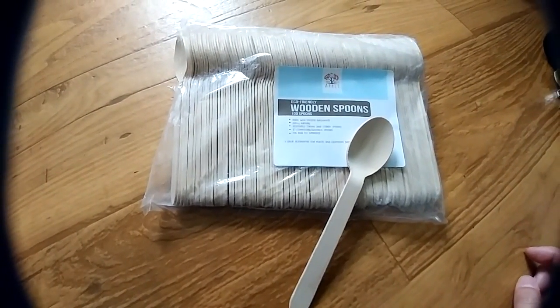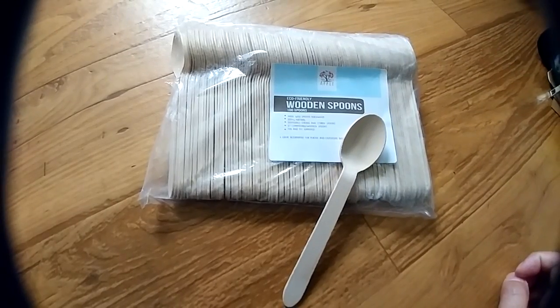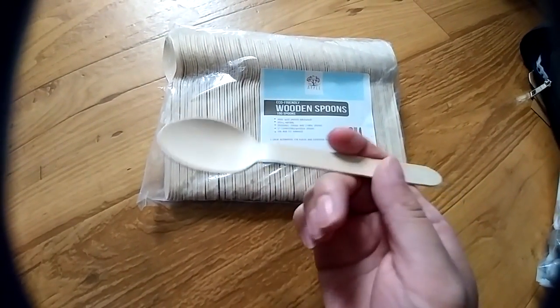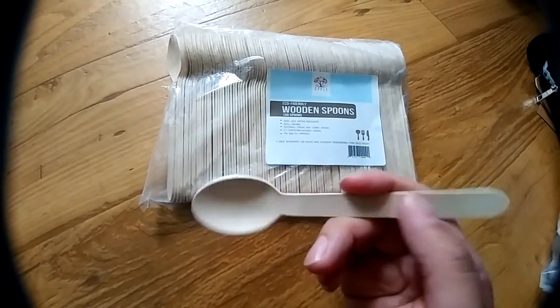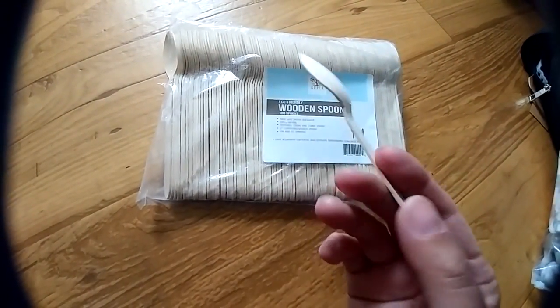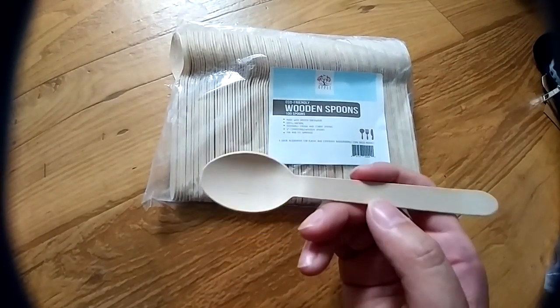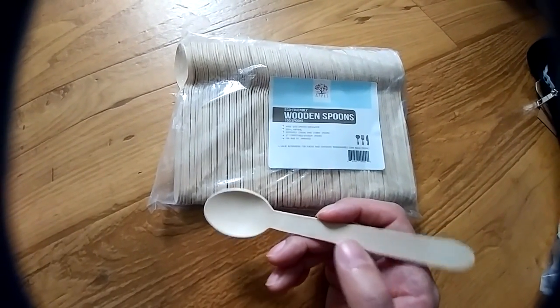I'll be reviewing this pack of eco-friendly six-inch wooden disposable spoons. I think this is a great product. It's made out of, I believe, corn-based birch wood. They're extremely light, but also surprisingly sturdy. They're better for your health and better for the environment to use these instead of plastic spoons.